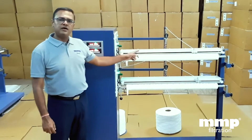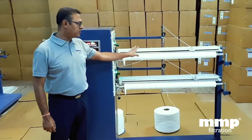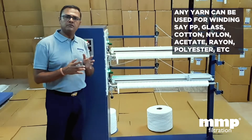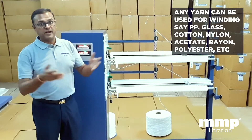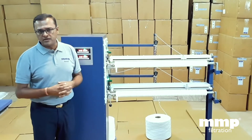At the moment we have polypropylene yarn on this machine, which is showing the winding patterns and the filter cartridge being manufactured. But we can manufacture filters from various different materials such as polypropylene, cotton, nylon, rayon, polyester, glass, and many other varieties that you want.